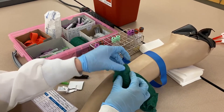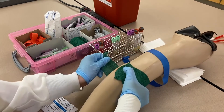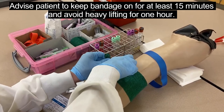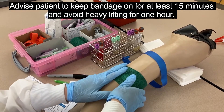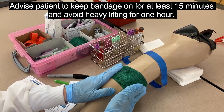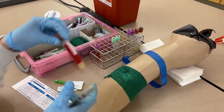Wrap the bandage around the arm. Instruct the patient to keep it bandaged for at least 15 minutes and avoid heavy lifting for an hour to avoid reopening the puncture site — especially important for patients on blood thinners. Now that he is bandaged and taken care of, I can label my tubes.